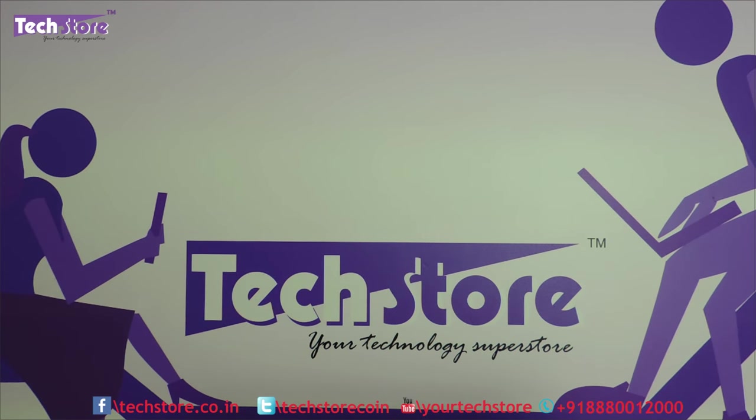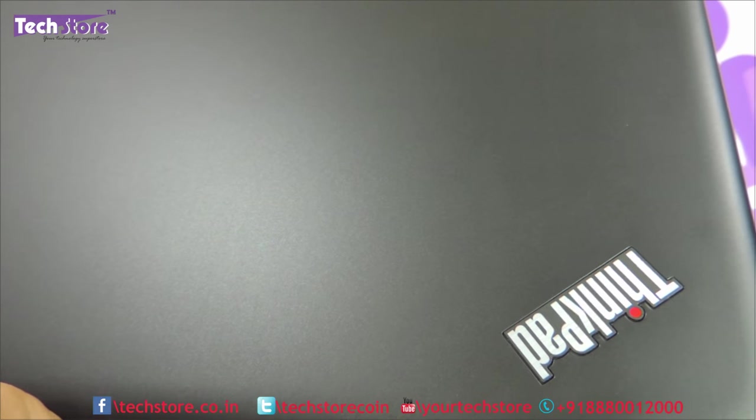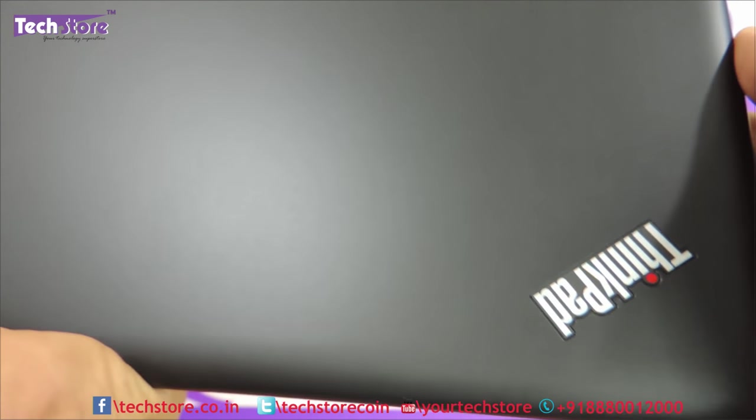It does not come with a user-removable battery — you need to remove the entire case and then remove the battery. The battery is around 3-cell and 45 watt hours.